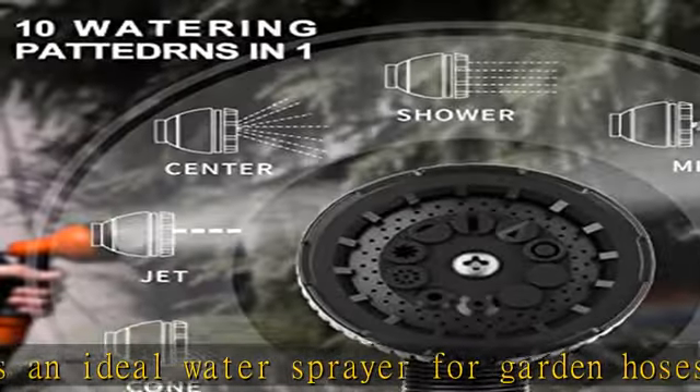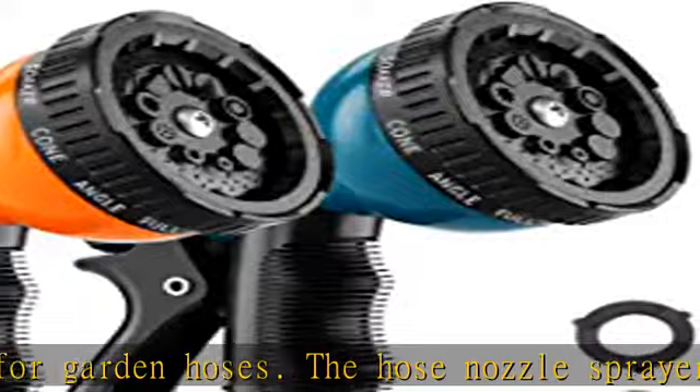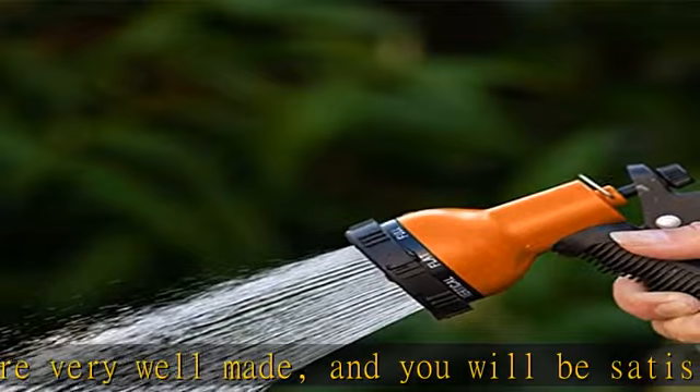You can change the stream and strength of the water for watering plants, garages, pets, and more. Fits almost all standard garden expendable hoses. The hose nozzle heavy duty is compatible.